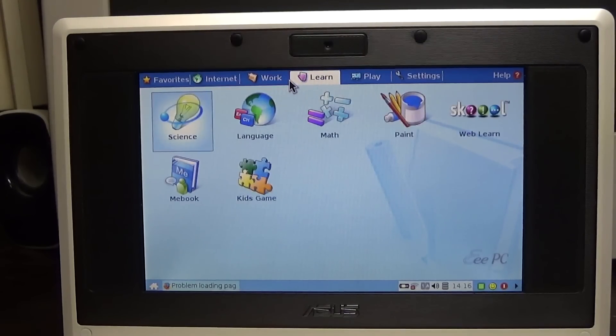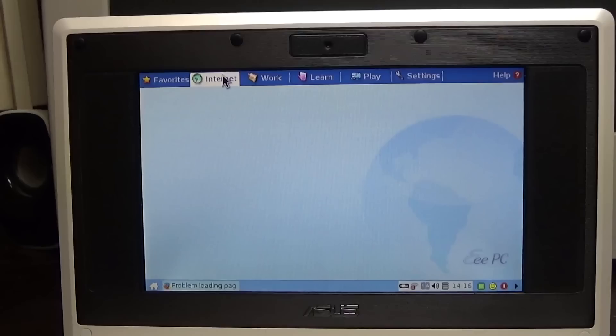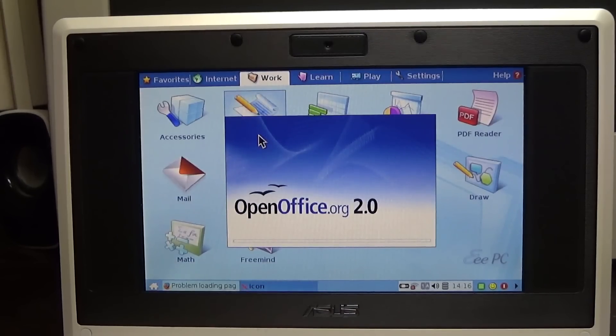I can see the appeal of this in the late 2000s, but people wanted Windows on these things because they wanted to use them as actual computers. This operating system is pretty limited - you're really limited to basic web stuff and simple games. You can do basic tasks like OpenOffice - it comes with OpenOffice 2.0. So you can do your web browsing, basic office work, and it comes with some games.